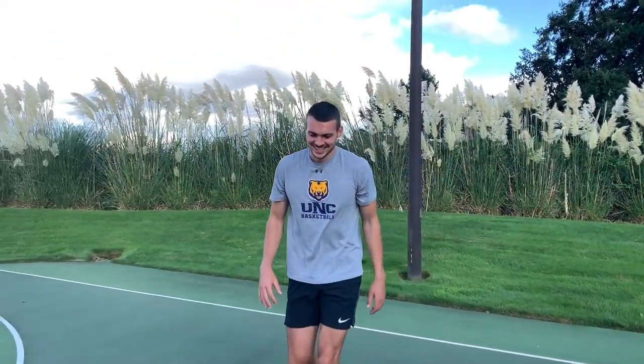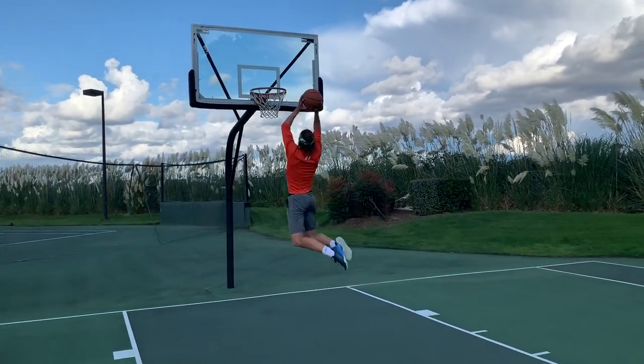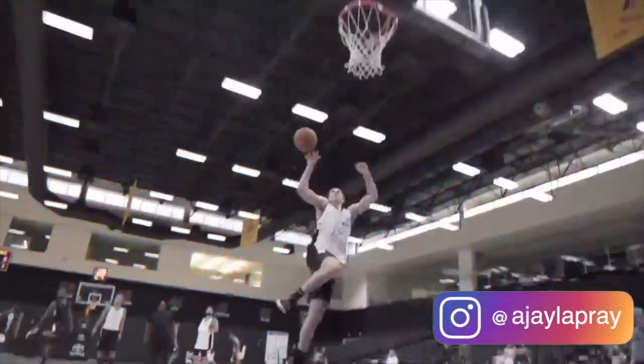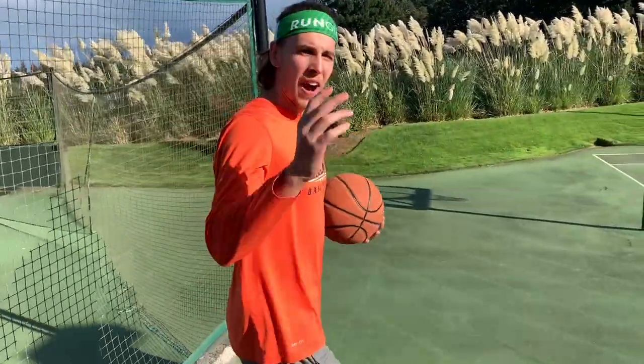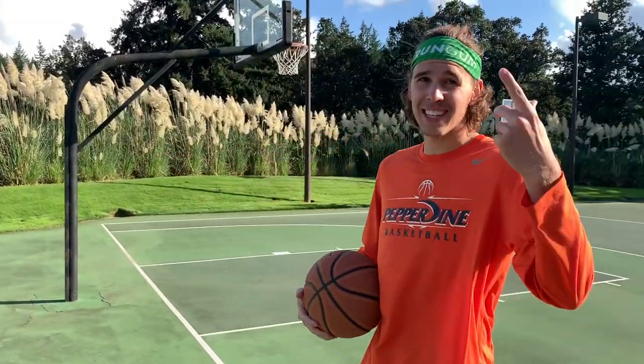Guys, today is the day. Finally, showing you guys how to make your high school team. Matter of fact, this works for any team. If you're trying to make any team, these helpful tips that me and Tanner have for you are going to be perfect. Tanner and I are going to turn this into a little shooting challenge. We're going to tell you guys the cheat codes right here to make a basketball team.